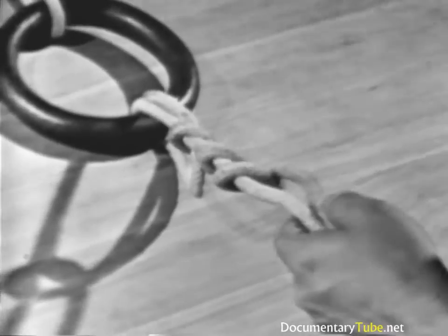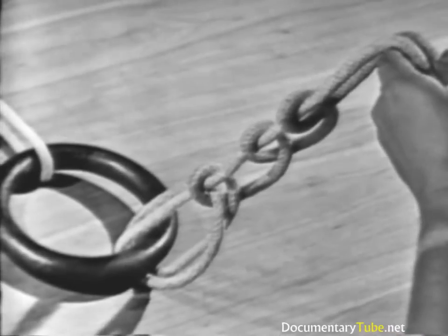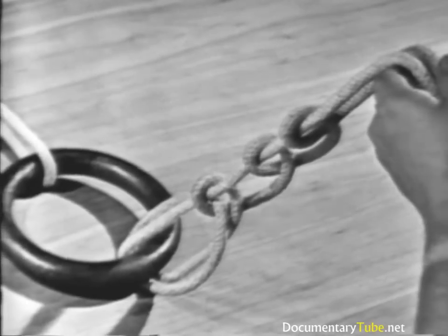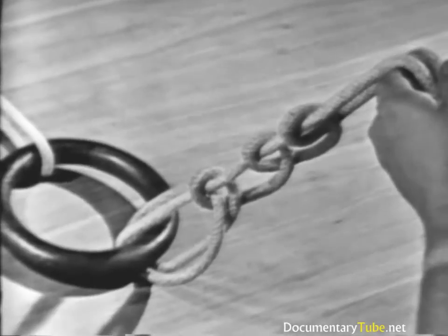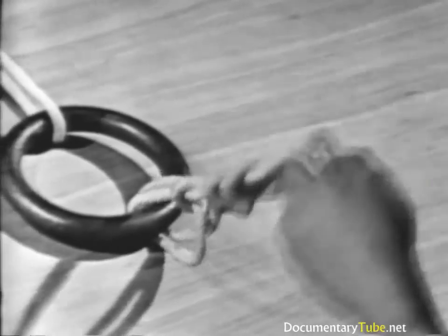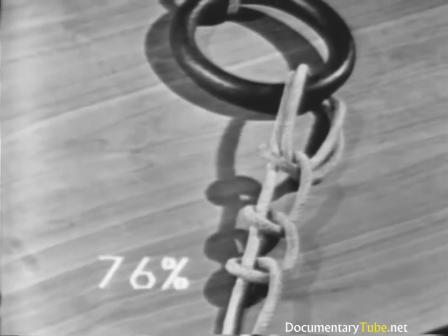The Fisherman's Bend is used to tie a line to a becket or to an eye, such as tying a messenger to the eye in a mooring line. It is also used for securing a line to a buoy, or a hawser to the ring or shackle of an anchor. The Fisherman's Bend has a strength of 76% of the line's capacity.